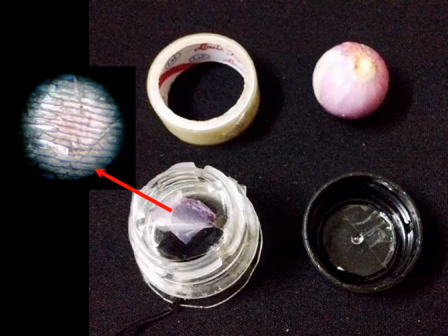For example, we have onion skin. Put it with the sticky tape, press over here, and then you have the lens here. Look against the light and adjust the focus by turning the cap.